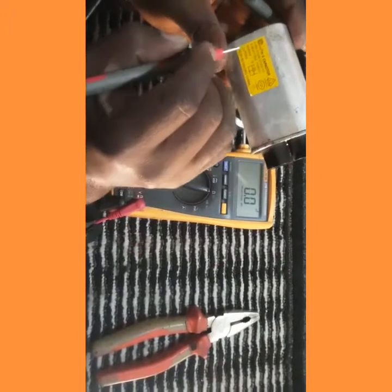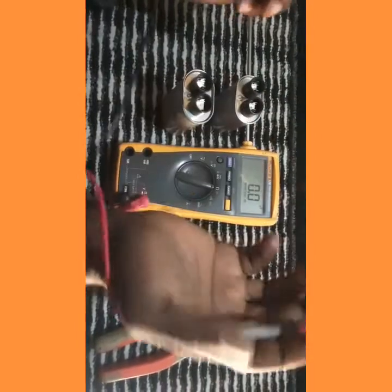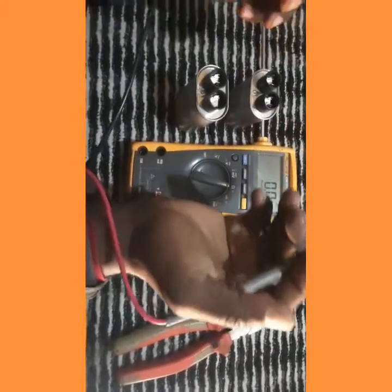We check the new capacitor and we can see the measured capacitance value is 0.9 microfarads, which is effectively about 1 microfarad — within tolerance. Let's check the other one.